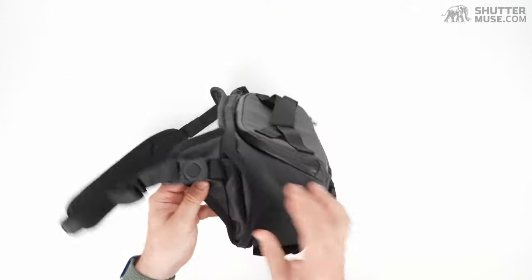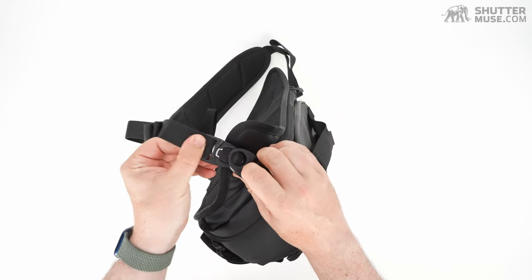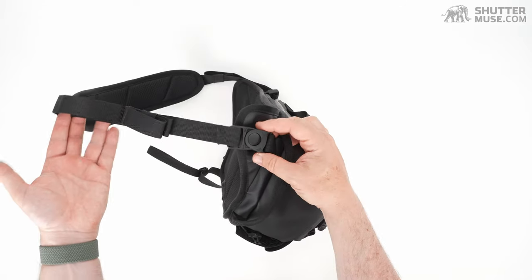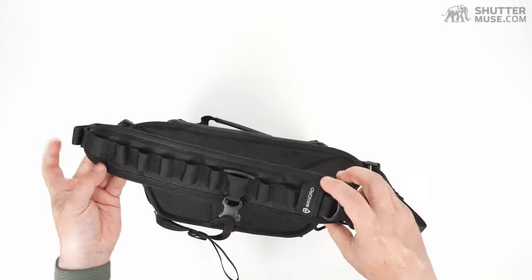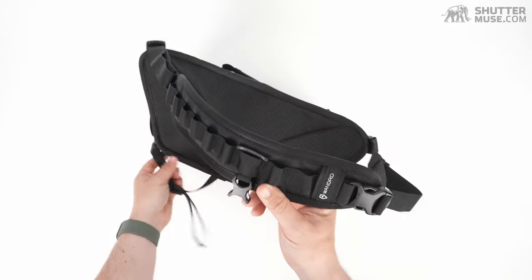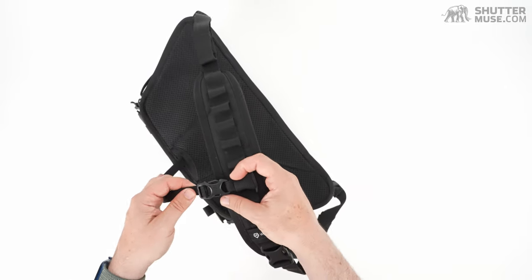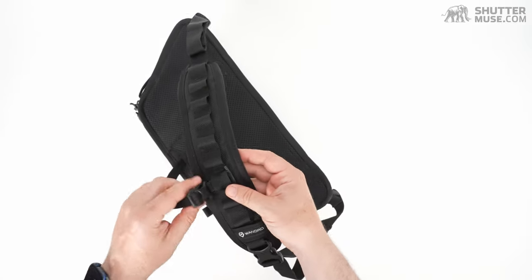Another area where they've done a great job is the strap. It's quick release, which is great for putting it on without throwing the strap over your head, and also means you can switch from left shoulder to right shoulder carry by popping both sides off and flipping the strap around. The shoulder pad itself is nice and chunky with aerated foam padding. There's also an additional buckle for a crossbody stabilizing strap — any good sling bag should have a strap that goes under your armpit for stability during more active pursuits like cycling.